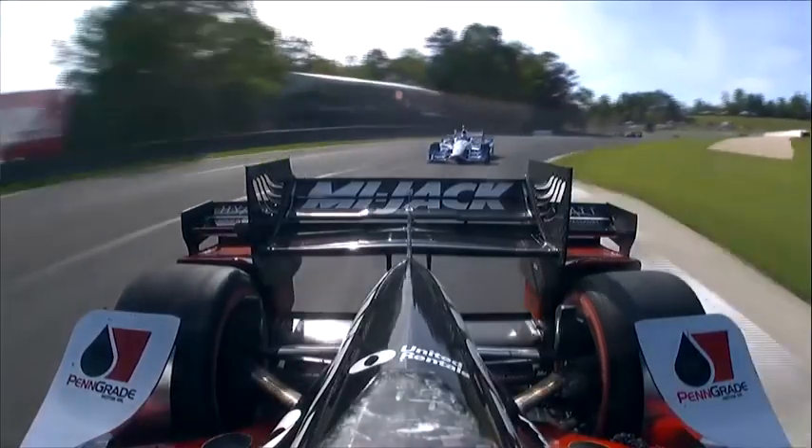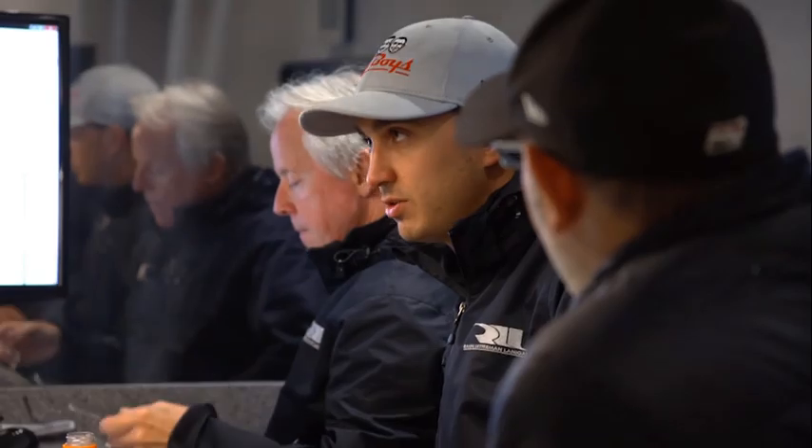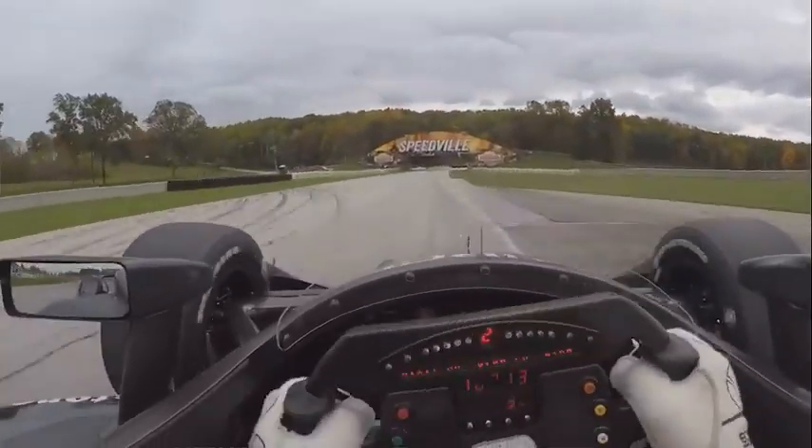Sometimes it feels good but there's just no grip — it means you're detuning one end so it feels easy to drive but it's not very fast. If you don't feel a little adjustment, make a bigger adjustment so you start to feel those changes. That's really important so that as you progress up through the ranks, you can help your engineer because you've felt that before — you know what adding front bump damping does versus rear rebound damping. When I come back in after we change something, it has to be short and sweet — tell them exactly what happened in certain corners, whether it's low speed, high speed, or mid speed.